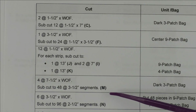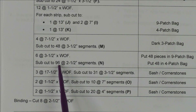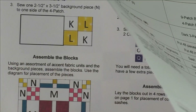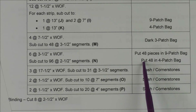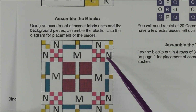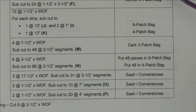Follow the cutting list all the way down to the bottom. One section has you cut six strips at three-and-a-half by the width of fabric and sub-cut to 96 pieces at two-and-a-half inch segments. This is for letter N. You put 48 pieces in the nine-patch bag and 48 pieces in the four-patch bag. These are the small pieces in all four corners of the block. Continue like this and cut all your background pieces and put them in the proper bags.